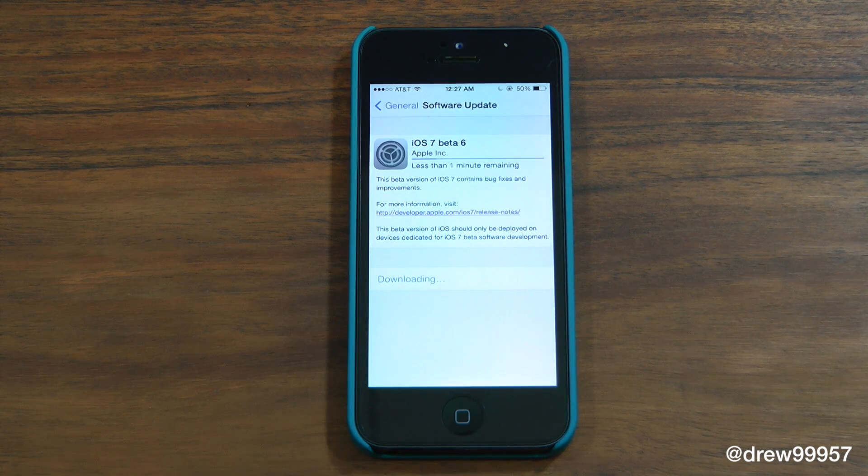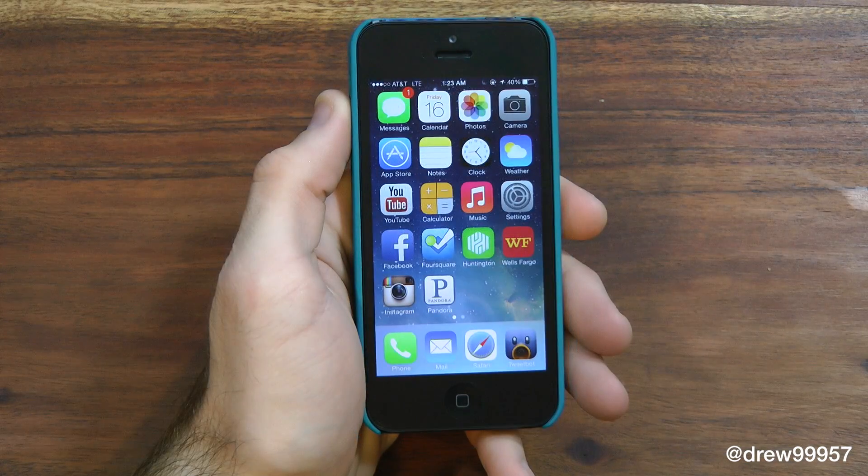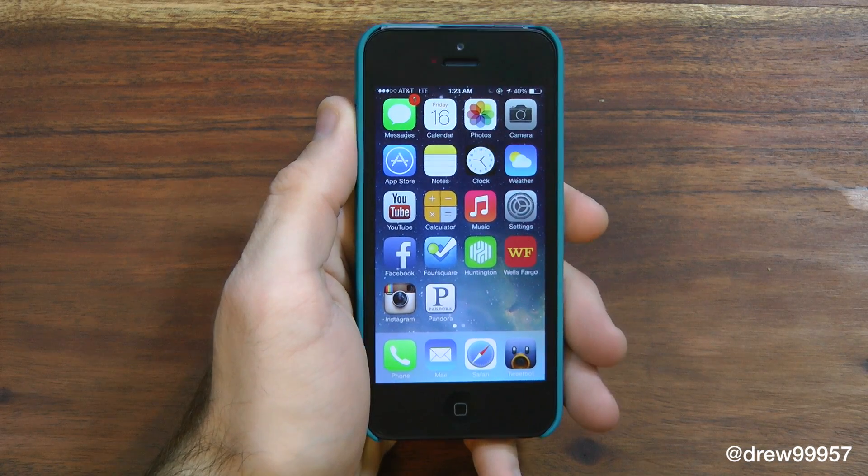Just sit back, relax, and watch that download. You should be on iOS 7 beta 6 shortly. After your device has updated to beta 6, you can go ahead and play around with it.